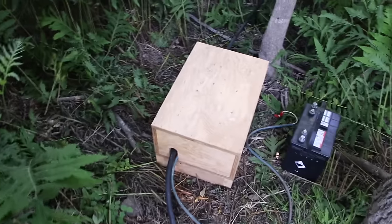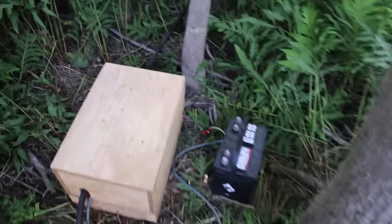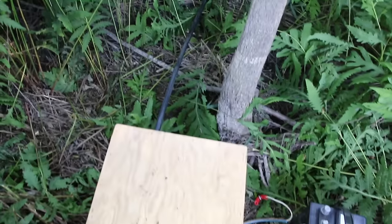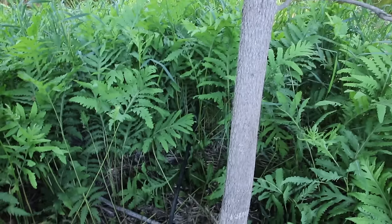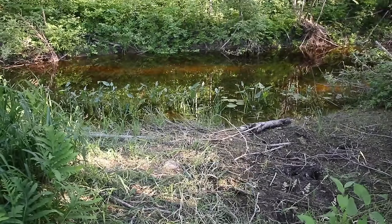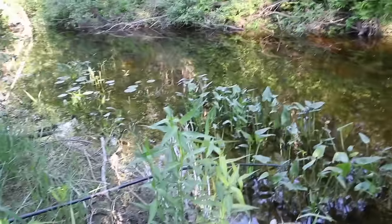The garden hose goes all the way to my pump — about a hundred feet away from here. This is my 12-volt battery to run the pump, and this is a 3/4-inch line that goes to the river. I've set it up so that if a canoe goes by on the river, they won't see my pump because of all the vegetation here.